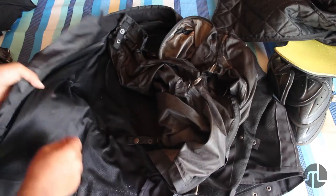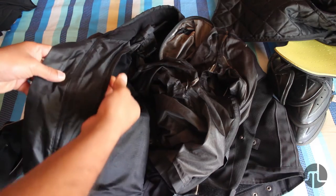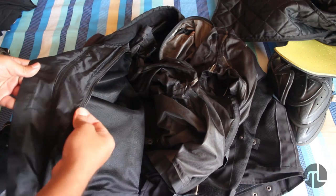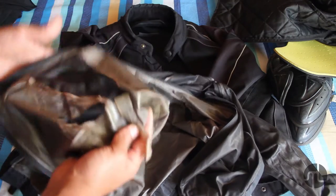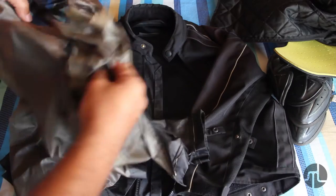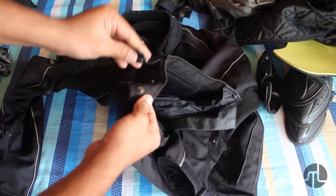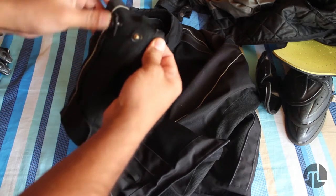You have these zippers here — the inside part is the thermal part which goes in, and the outer part is the rain liner. Rain liners like these are not very effective; this one is worn out from regular wear and tear. But the jacket has been useful. It comes with buckles for you to tighten yourself, including for your arms and biceps.